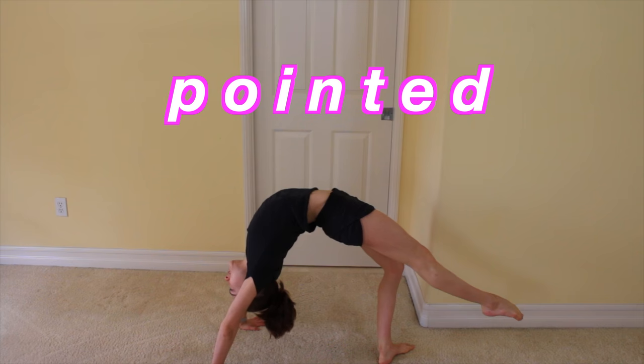Now it's time for step number two. You're going to go into your bridge and kick your good leg up to the ceiling seven times. Remember to keep your foot pointed.